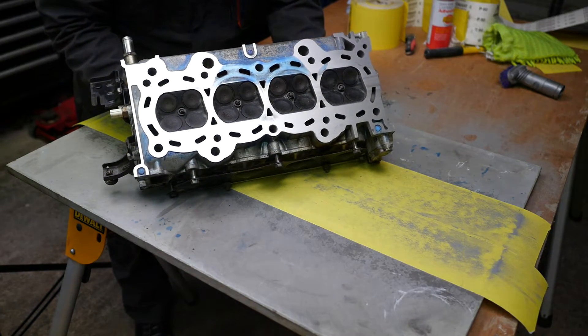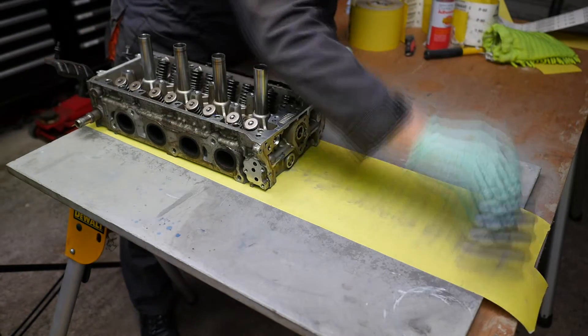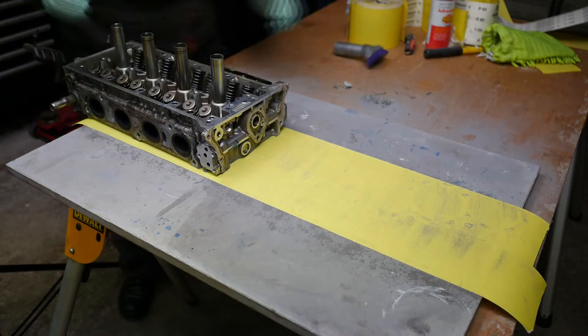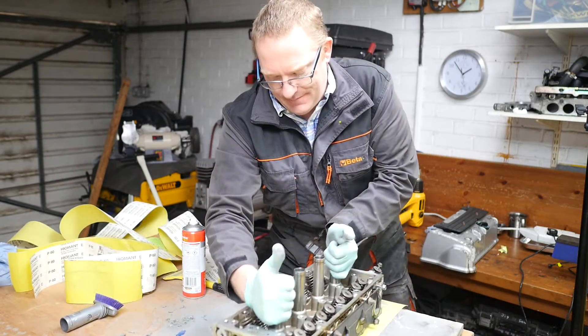As the head wears down it actually gets harder to push, because obviously there's more surface area on the sandpaper. It's well worth getting the aluminium off the paper to give you maximum cutting from the paper that's there. Yes, it does get tiring.